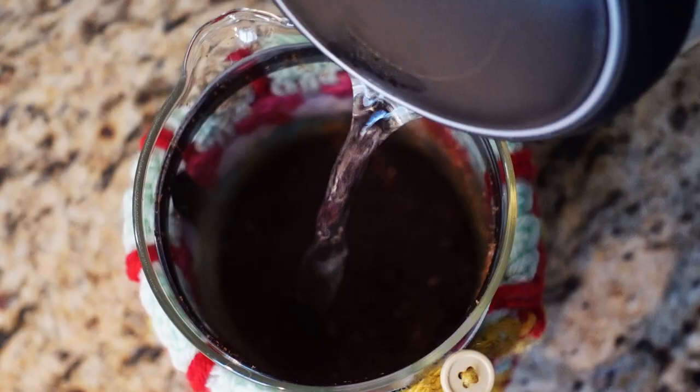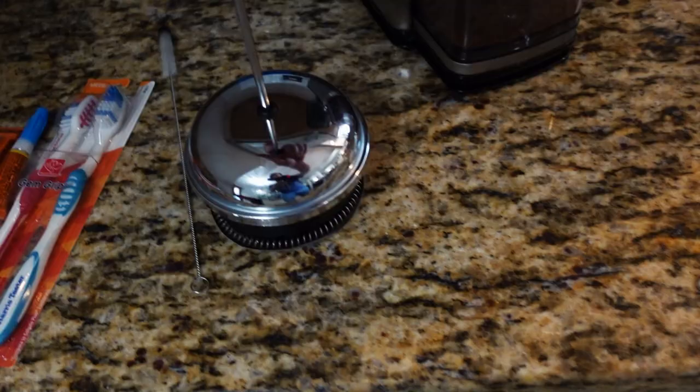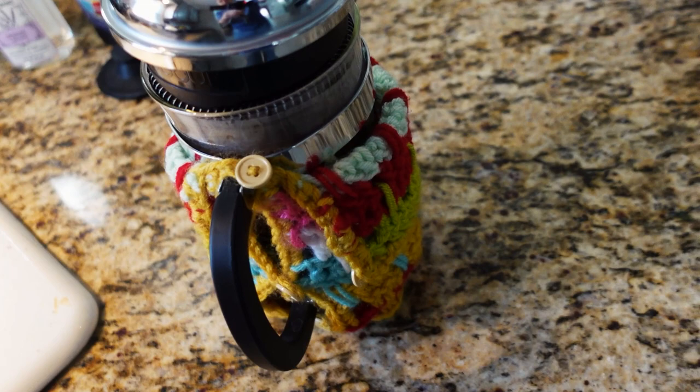Good morning everyone, I'm here in the kitchen. I just woke up not too long ago and trying to figure out what to do for breakfast. I just finished boiling some water, and that means coffee. There's the tea kettle — got the coffee grounds in there already. Let's get this, plop it right in there, and let that sit for a few minutes.